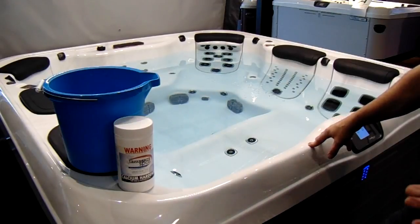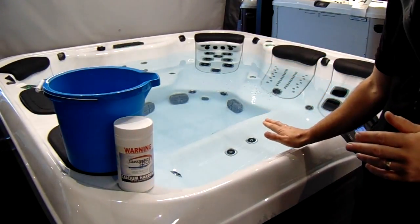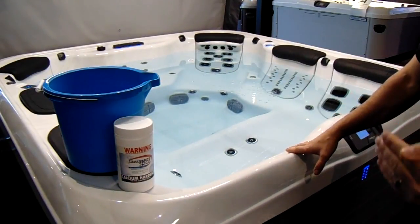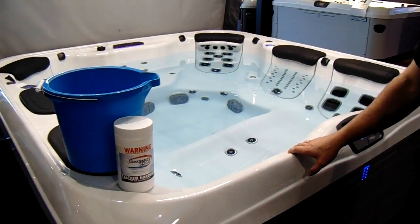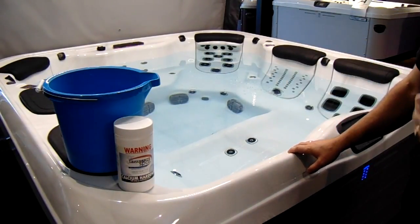You've just filled your spa with fresh water — we want that water to be nice and warm, in excess of 34 degrees, before we add chemicals, because it's easier to dissolve chemicals in warm water, just like Milo is easier to dissolve in warm milk than cold milk.